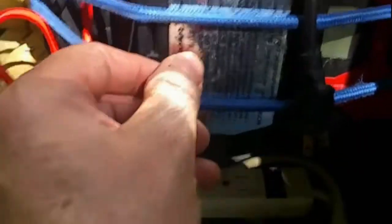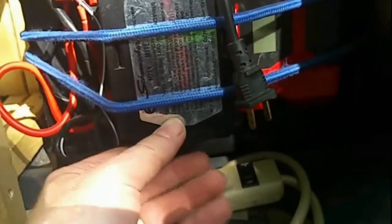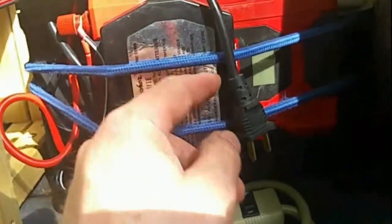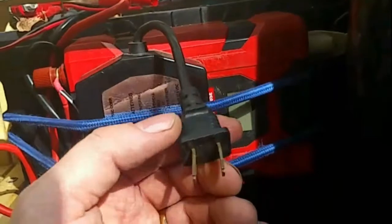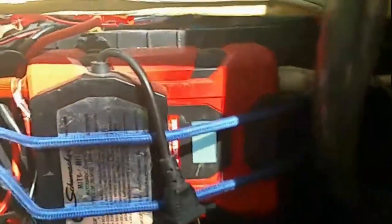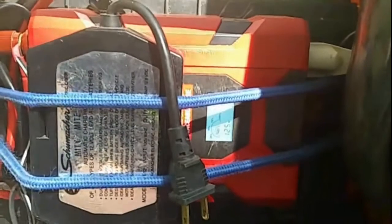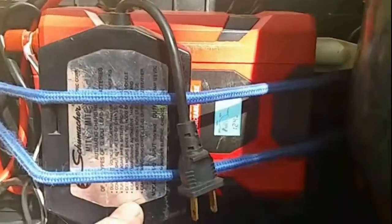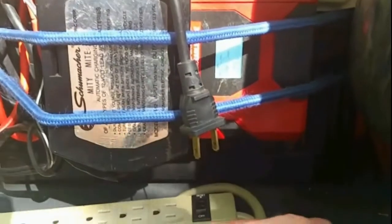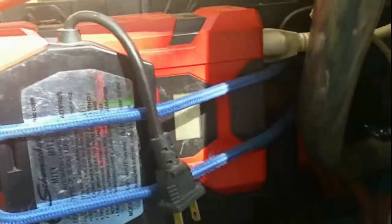Also connected to the system is a trickle charger — when I'm going to be parked for long periods of time, I can just plug it into a regular 110-volt landline outlet and have it trickle charge the battery. For the inverter, I usually don't leave it on — I only run it when I'm going to be watching TV, using my laptop, or running something that requires 110 volts. Most of the time I leave it off.